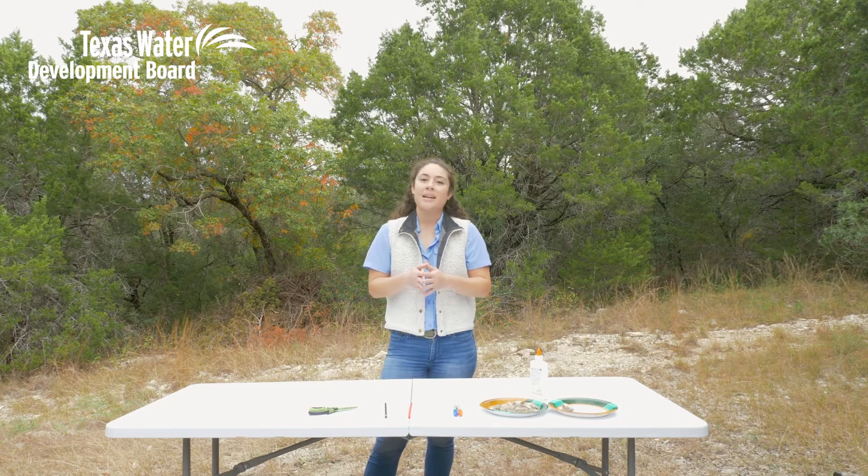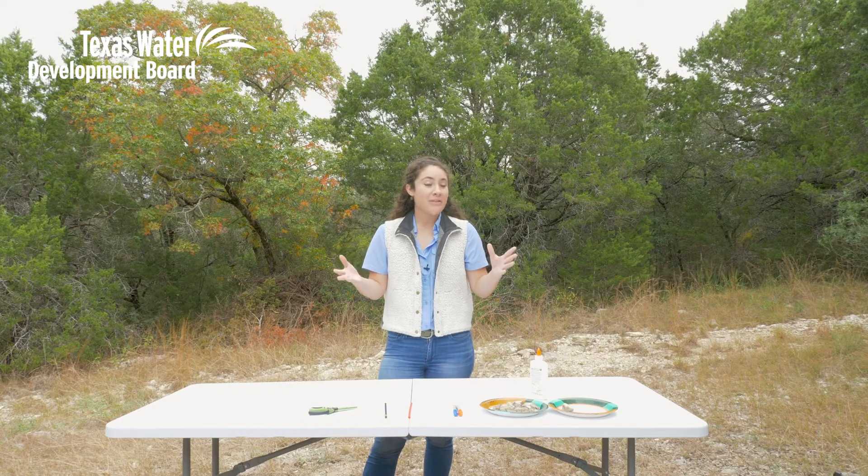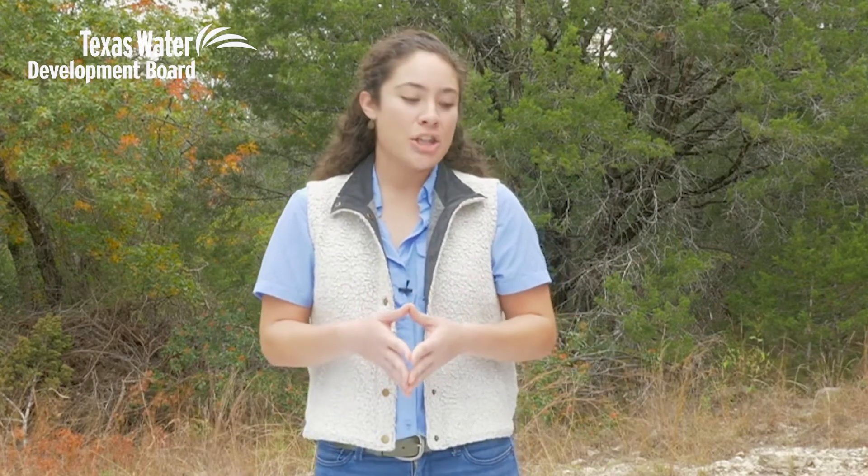Now you don't always need a team of meteorologists or a bunch of fancy equipment to know what's going on in your own backyard. You can actually take some household items that you may already have and make some of these things yourself. So that's what we're gonna do today.